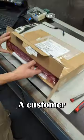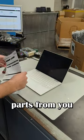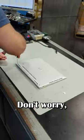I hate it when this happens. A customer bought a keyboard from us to do their own repair and ended up breaking the laptop. The customer note said, "I bought parts from you and tried to fix it myself, but made it worse. This laptop is my work laptop and need it fixed the same day." Don't worry, I've got you.